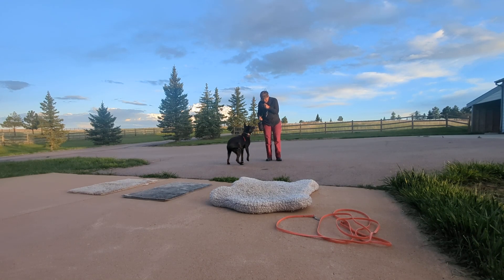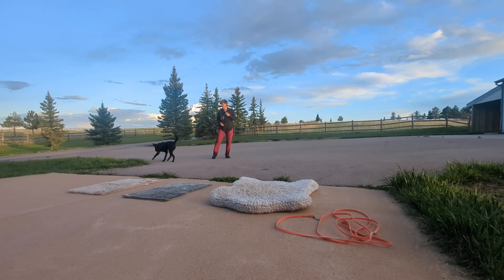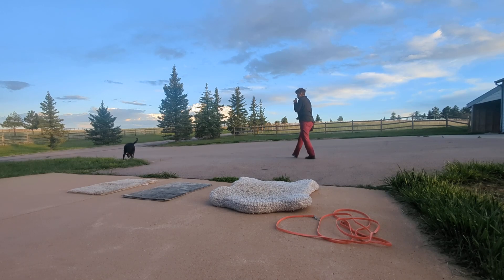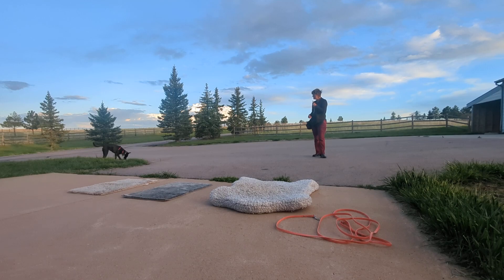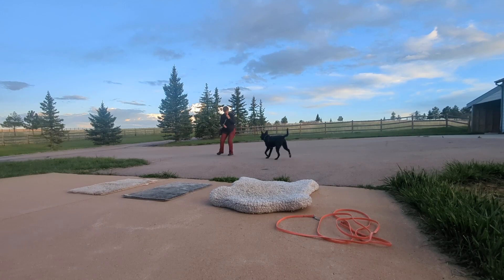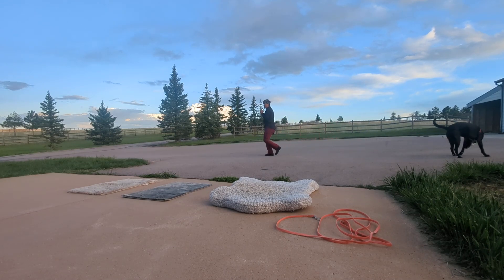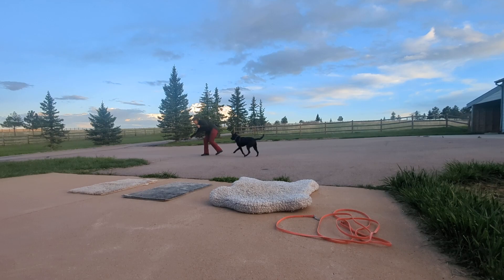Okay, are you ready? I say his name and then three tweets of the whistle, and I say his name because I want to make sure he got the treat. Peanut! Good boy! And you'll be going a lot further — I'm just trying to stay within camera. Good job! That's step one: three to five sessions of about ten recalls. And then we move on to step two.